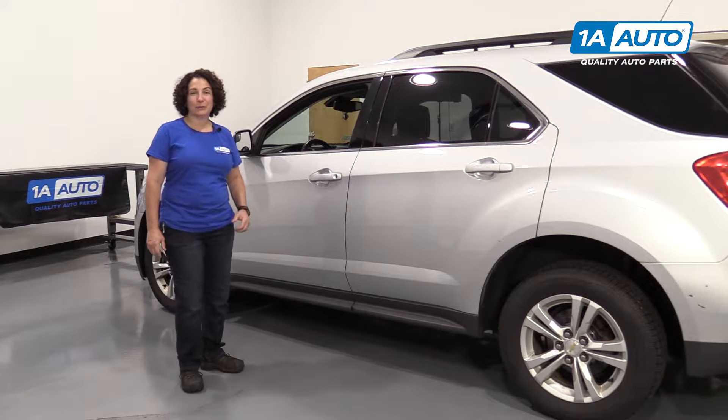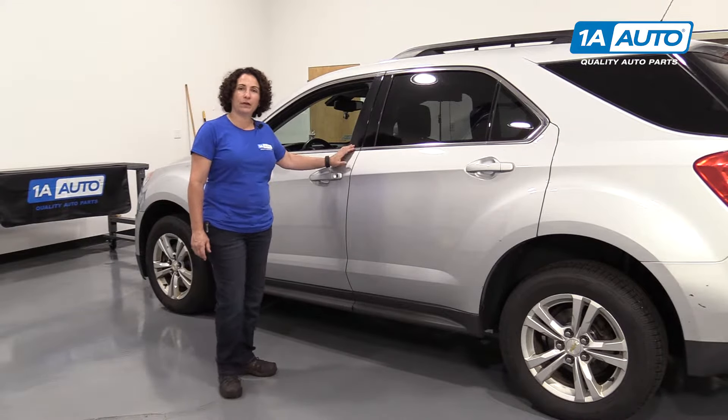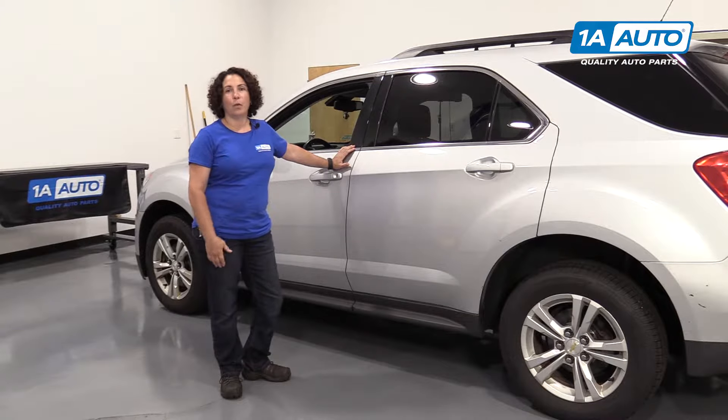Today we're working on this 2012 Chevy Equinox. We have multiple listings for parts of this vehicle. Why don't you go to the webpage and check out what we have for your car at 1aauto.com.